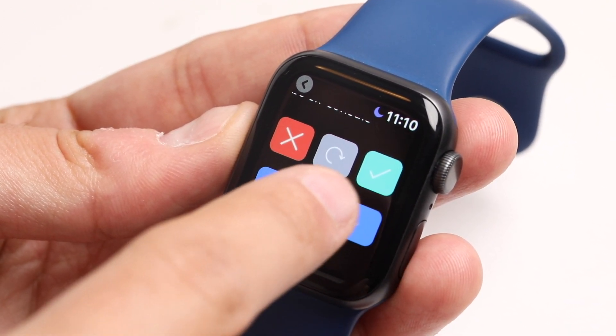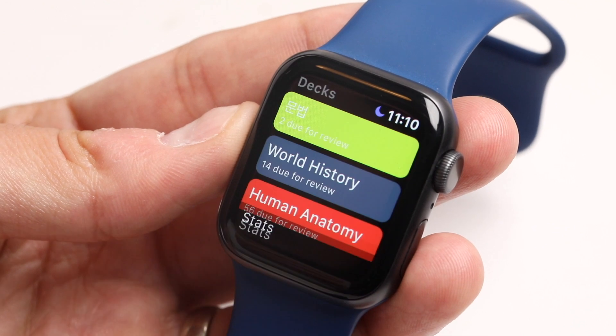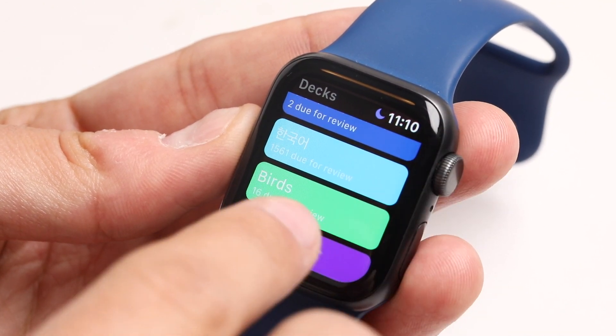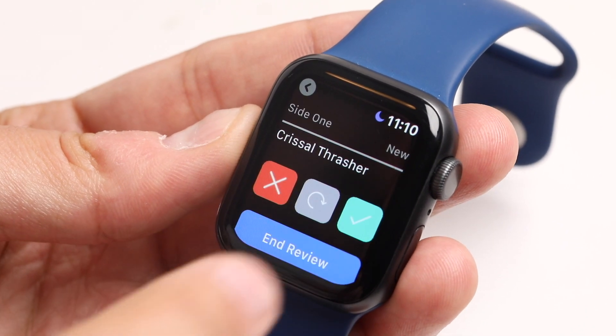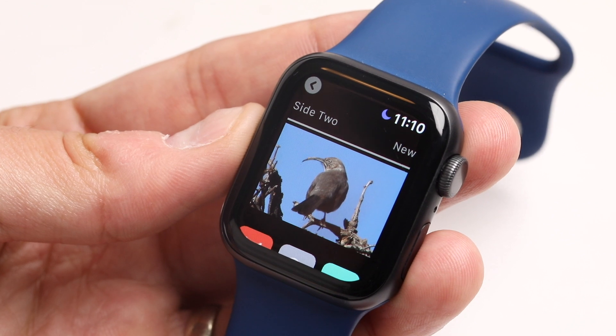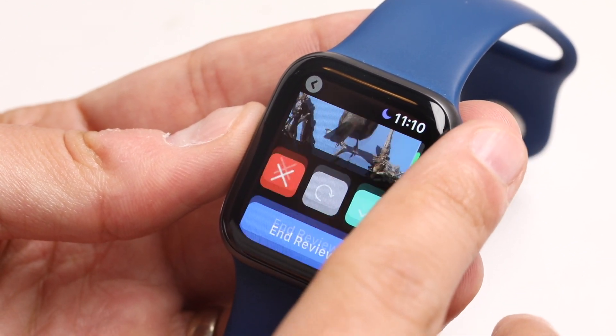Let's end the review here and go into a different deck. This birds deck has images, so I'll show you what that looks like. Images, audio, and comments are all supported on the Apple Watch UI.